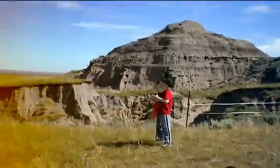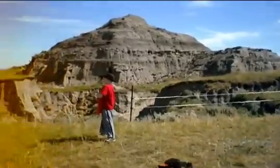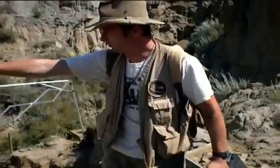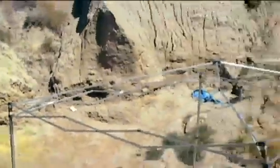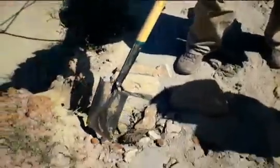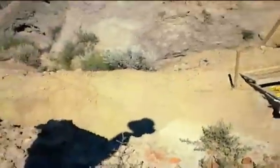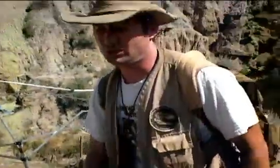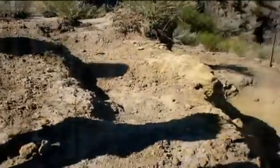We're digging in the late Cretaceous, 67 and a half million years to about 65 million years ago, to see what we can find. On the other bank, the other side of that wall, you see these orange ironstone pebbles. Those ironstone pebbles were tumbling down this river system too. We're standing right on top of a good fossiliferous layer called the A-horizon.